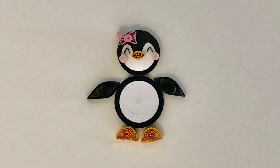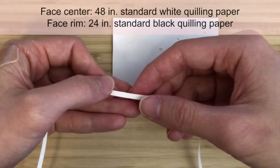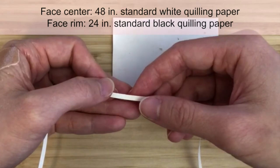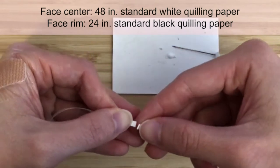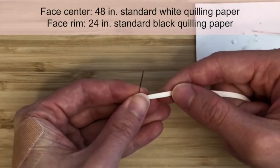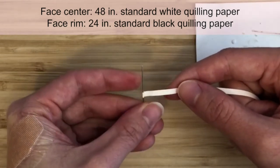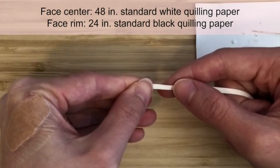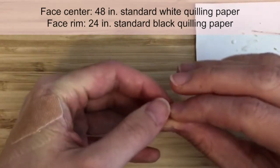First, we'll make the quilling pieces for the mother penguin. For the face, start by making a tight circle with a 48-inch strip of standard white quilling paper. You may have to join a couple of strips together to get the right length, and you can glue them together like this. Because this is for the face, I like to coil the beginning segment a couple of times with a pin, then use my fingers to re-roll the strip to eliminate that center hole. Make a tight circle and glue the end.